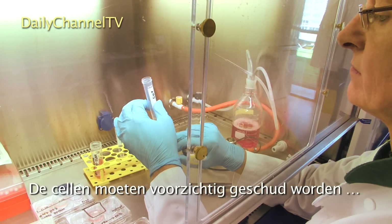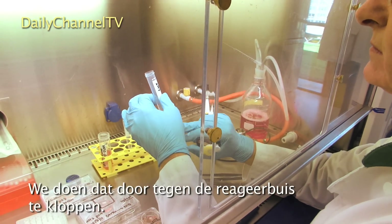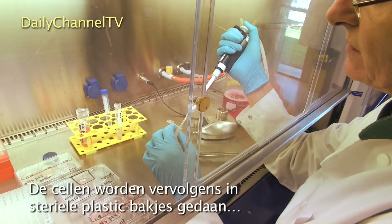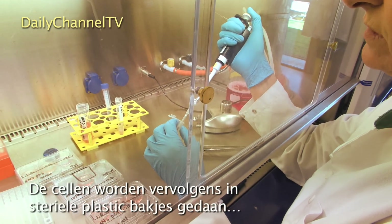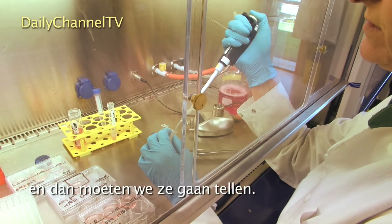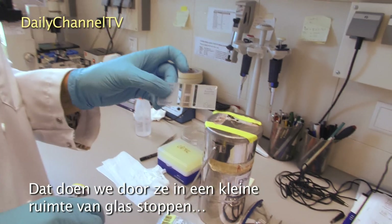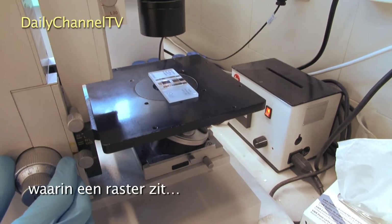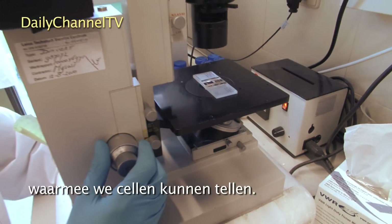We have to bring the cells into suspension very gently, and we do that by tapping the tube. The cells are then brought into these sterile plastic dishes and we have to count them. We do this by placing them in a little glass chamber in which there are squares, and we can count the cells.